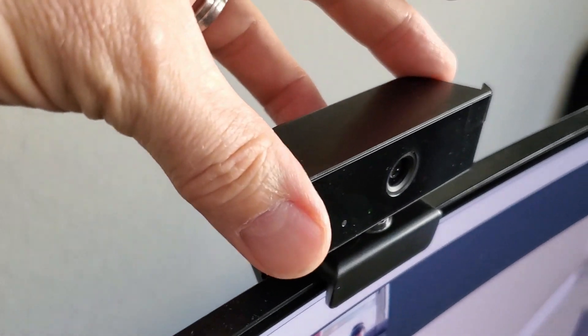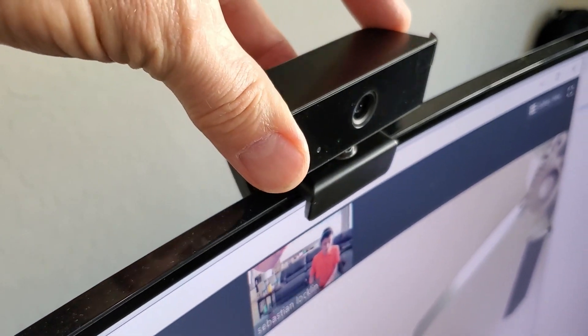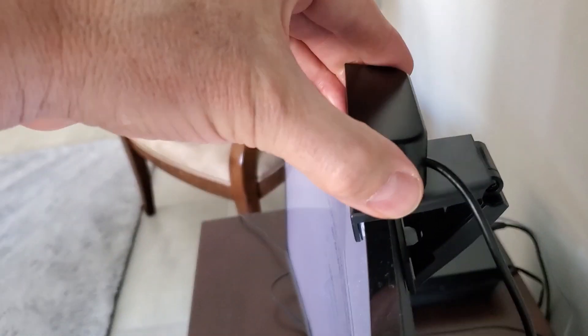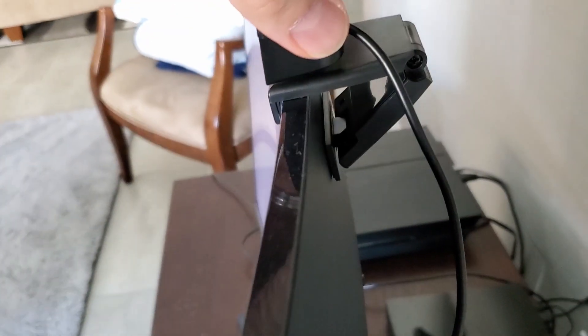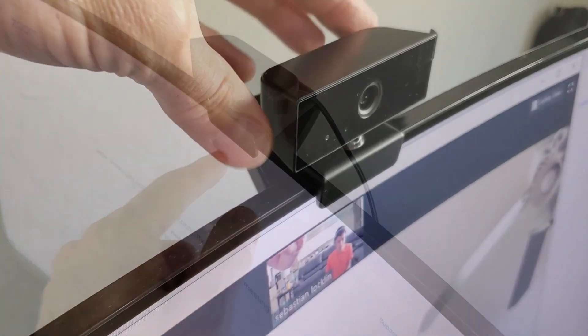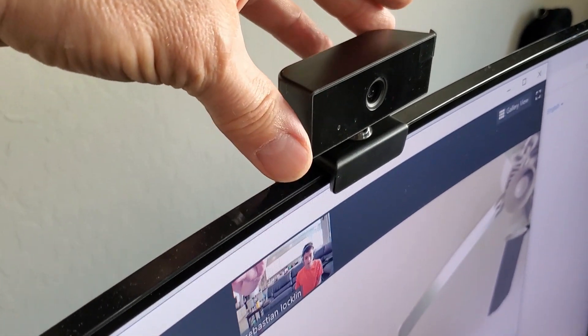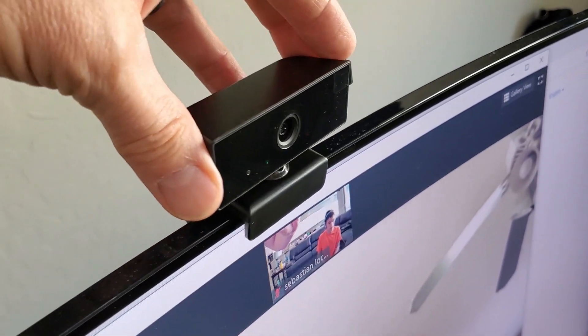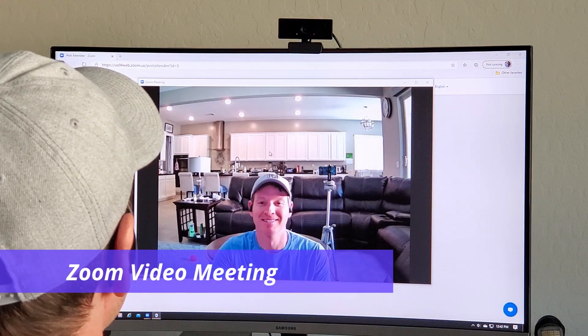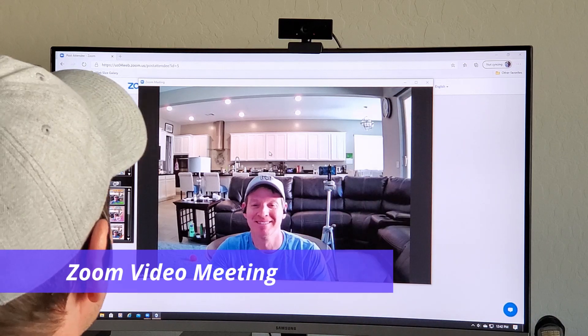Here's a close-up of the bracket that holds it to the monitor. The webcam bracket lets you move things around pretty easily — up and down and left to right. Let's check out the camera quality on the computer. This is full HD, which means 1080p, and for most people 1080p is plenty.